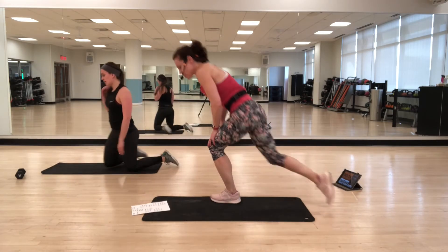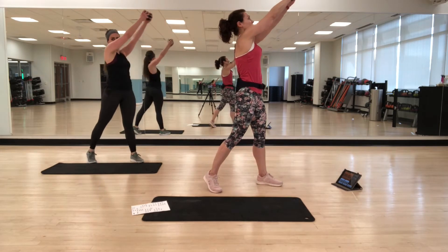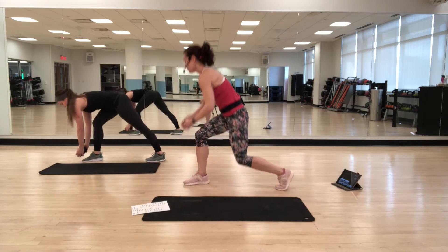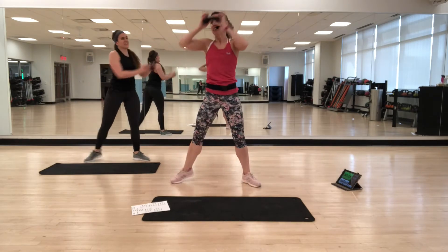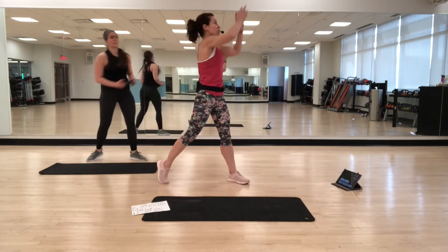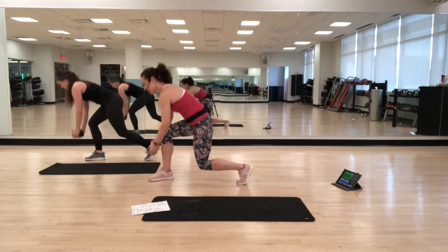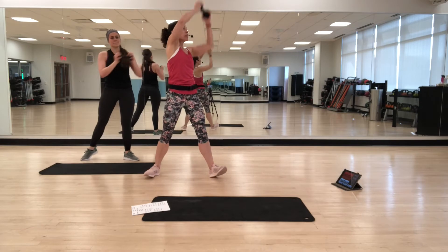Stretch out, stand up, grab your weight. We're going to do standing — floor to shelf. Imagine you're pulling something off the shelf, pull it towards you, twist, and then put it down on the floor. So reaching towards the shelf, pulling down, and then coming down towards the floor. When you come down, bend your back knee — think of it as a lunge. Imagine actually picking something up off the floor and then pulling something down off the shelf. Stabilizing with those core muscles, and also working balance.